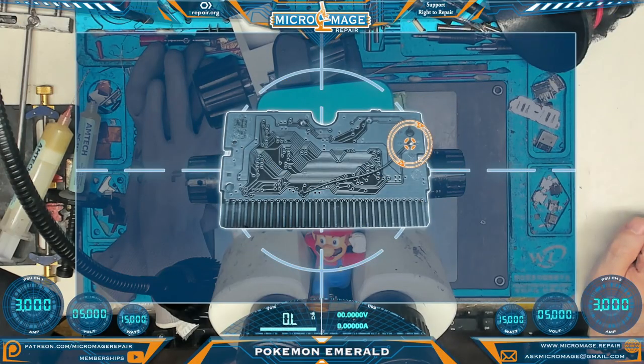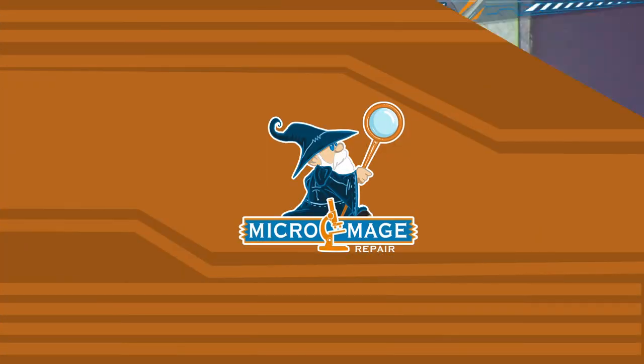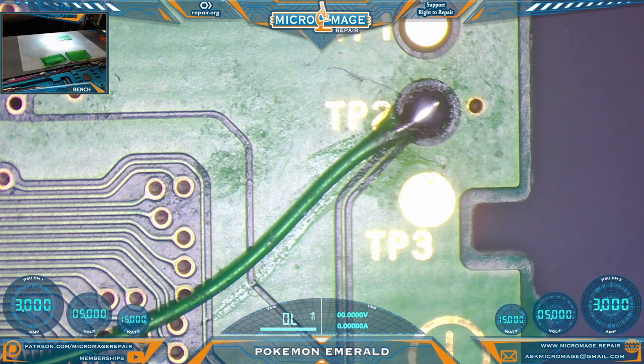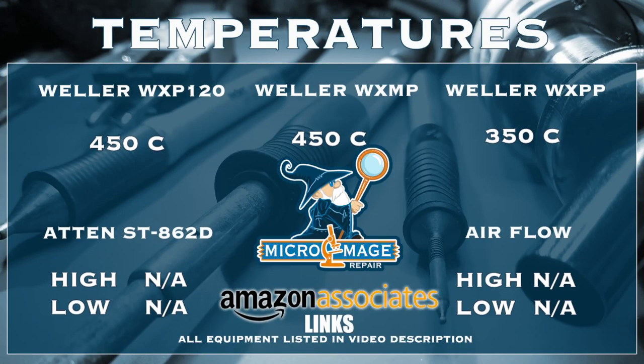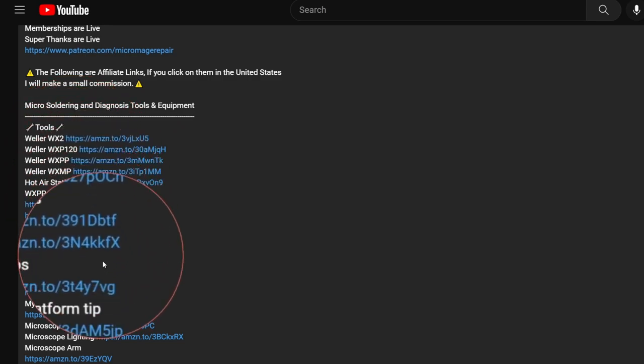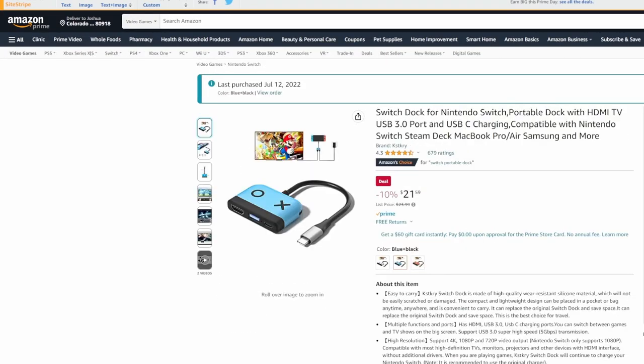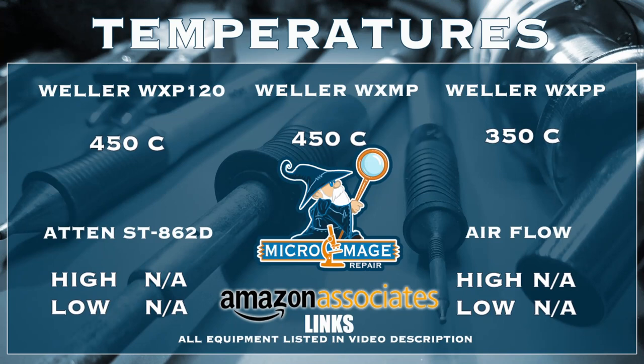First thing we're going to do is remove this wire which is soldered on here, then flip the board and work on the pad. In order to remove this wire I must set up my equipment. While I do that, let me throw up my expected temperatures for this job. These temperatures are brought to you by the affiliate links in the description — if you click on one and buy the equipment, a small portion goes to supporting the channel. It won't cost you an extra dime.